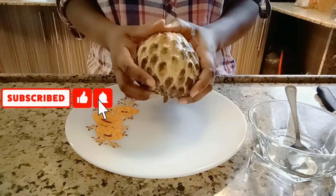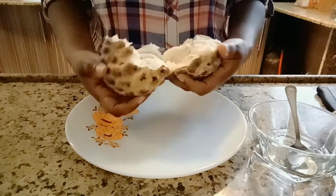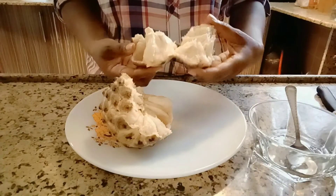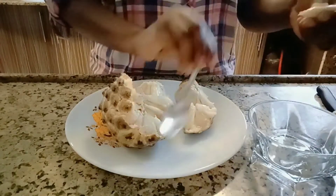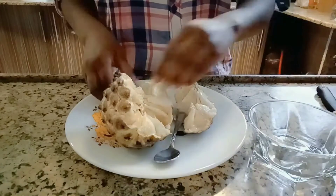Today we are going to see how to make juice from this soursop fruit. First of all you have to make sure that your hands are extremely clean, and we are going to see some of the benefits of this soursop fruit.